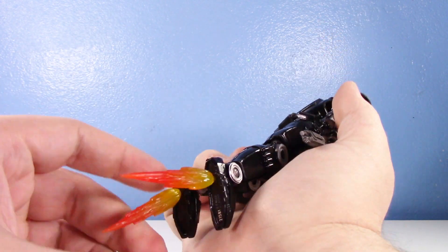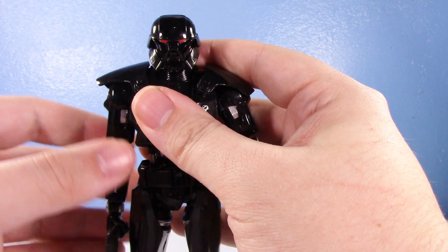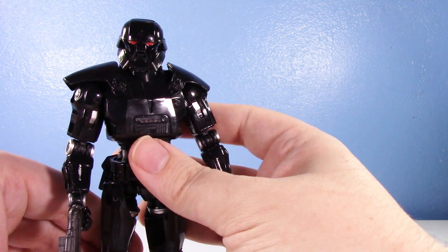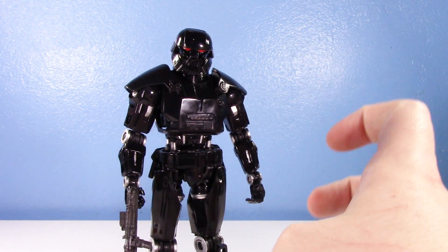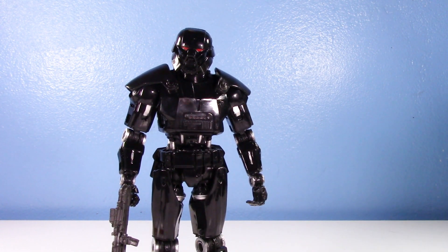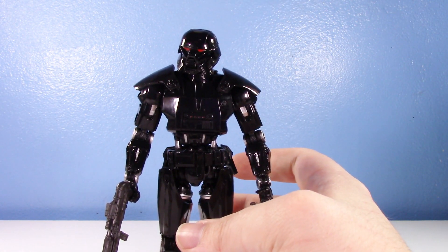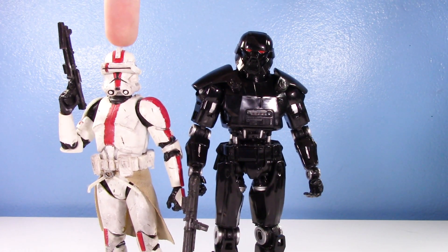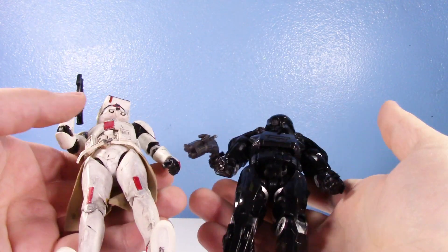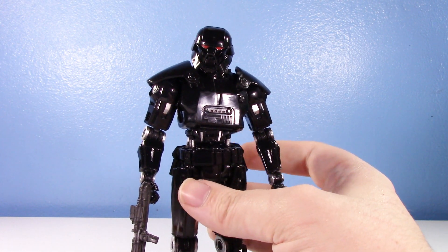Is this worth a deluxe price? If they're going to charge full retail for something like a Jawa or an Ewok, why are they charging a deluxe price for this? Before the whole deluxe trend, figures like this were not deluxe. They're not going to make Chewbacca or Vader a deluxe - and I'm pretty sure Vader figures are bigger than this guy. The only Black Series I have on hand is a custom clone, and standing next to it, the Dark Trooper is not that much taller and doesn't have that much more heft to it.